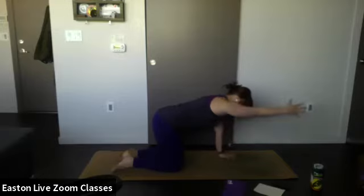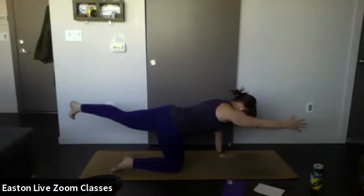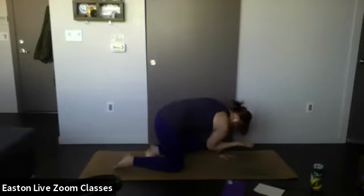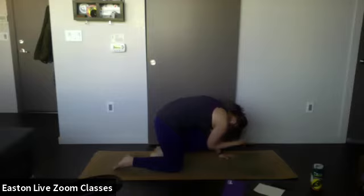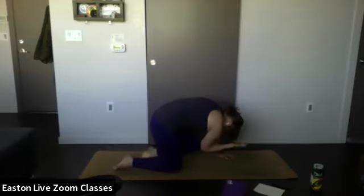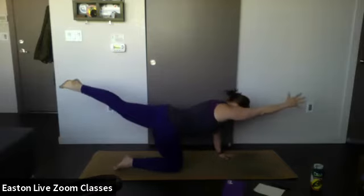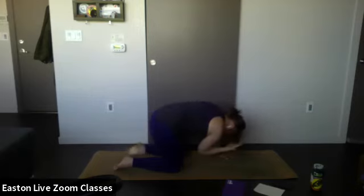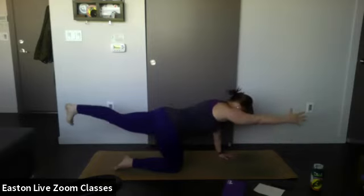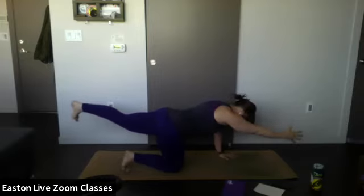Extend your right arm out towards the front and your left leg back — it'll challenge your balance a little bit. Hold. On your exhale, bring your elbow and knee together under your belly, letting the back round. Inhale, extend the arm and foot out again. Exhale, bring that elbow and knee together, round the back. One more time — inhale, stretch — then tuck the knee that's on the mat so you have a little more stabilization.